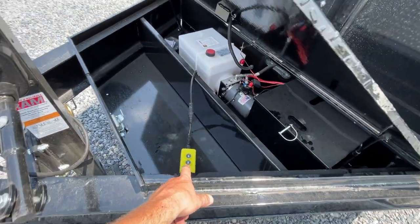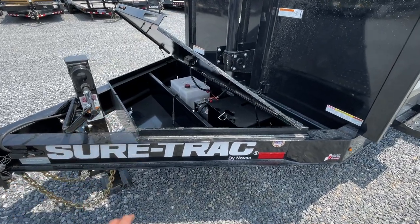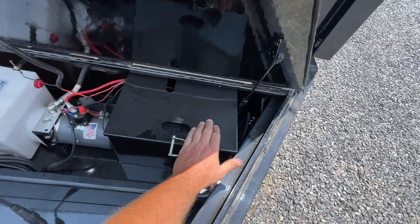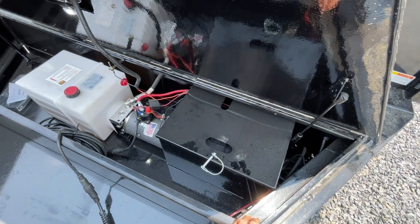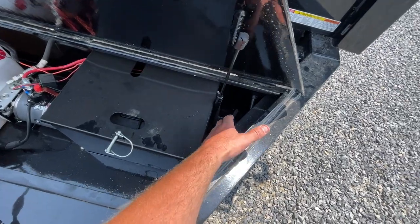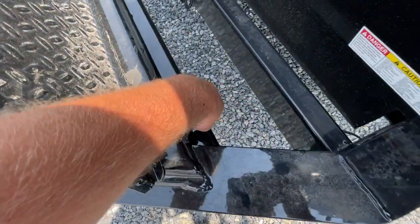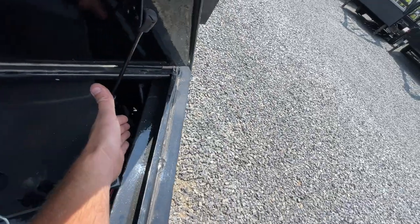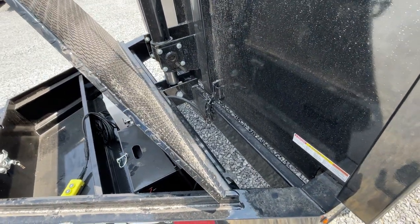It is a two-button up/down remote. We may have some four-button remotes coming in with hydraulic jacks on some of these. One other smart thing — besides the battery being fully contained with no worry about arcing from straps — they've hidden the 110-volt charger in the rear of the box. That's where you plug in, and the actual maintainer is in the rear corner so nothing's going to hit it. Super smart design.